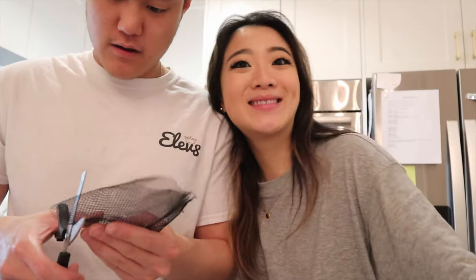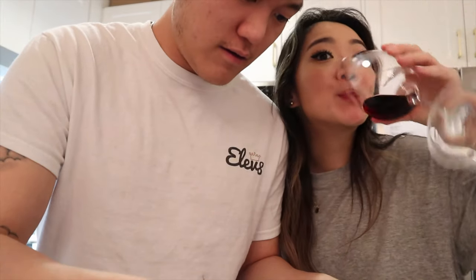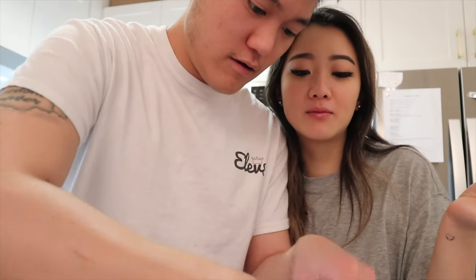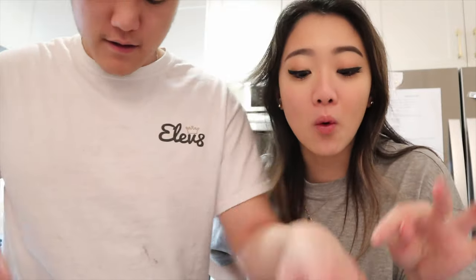Lucas is gonna come and help figure this out with me and plant our first plant together. Apparently you're supposed to use some sort of sheer paper thing to cover the hole, but we don't have coffee filters because I have a Keurig.